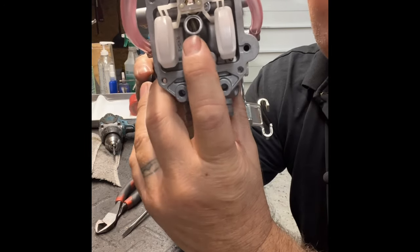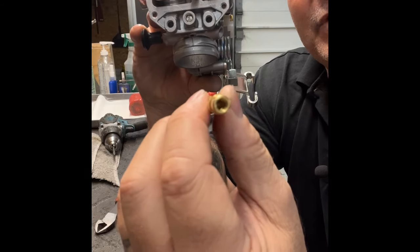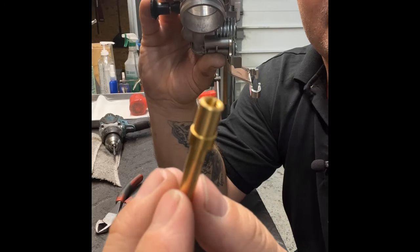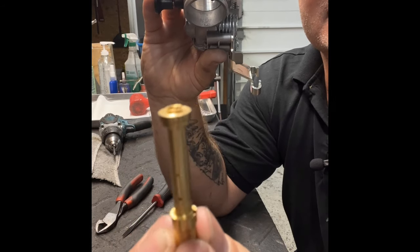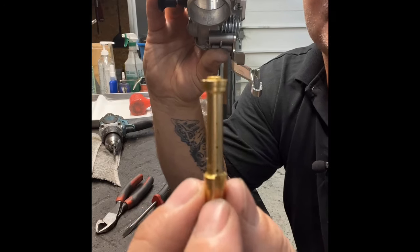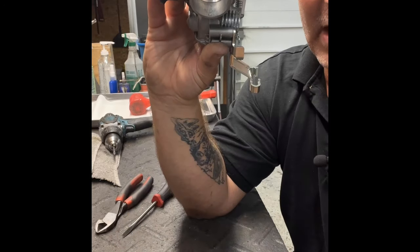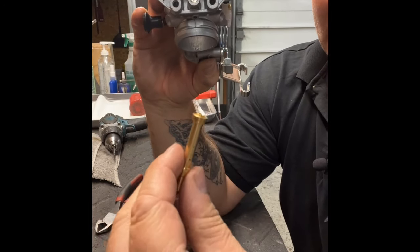The emulsion tube goes down inside with drilled cross holes. On a 33 we drill them out to 106 thou. This tube regulates both circuits — idle and top-end — because we idle at around 4,000 RPM, which means we've already crossed the threshold and the main circuit is actually functioning at idle.